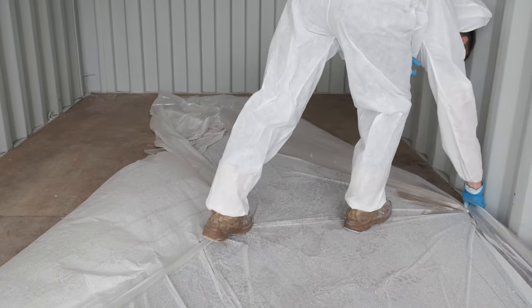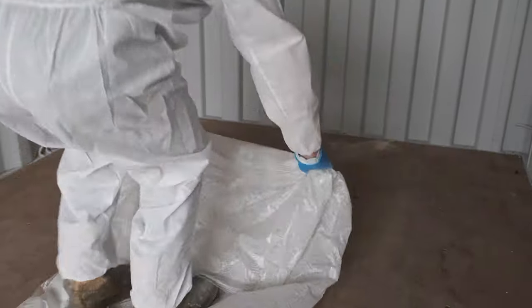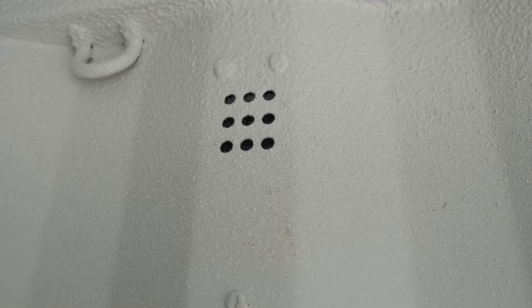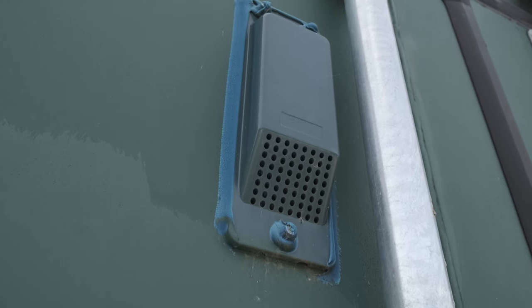Remove the polythene from the rear to the front, folding over the wet overspray. Allow both doors and the ventilation holes to remain clear to enable cyclic drying of the coating.